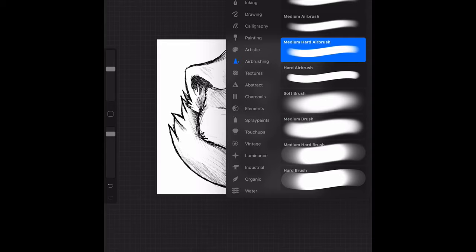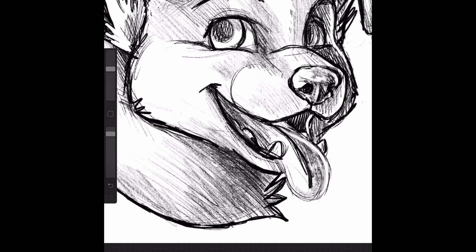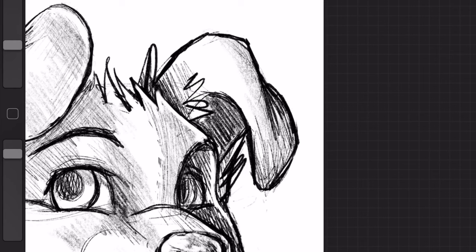I only have one layer, so if we zoom in and I start smudging, that's how it's going to look. Usually I'll just kind of select an area and smudge it all in. I like that it already kind of gives a nice amount of different colors and textures, so it's not so flat.